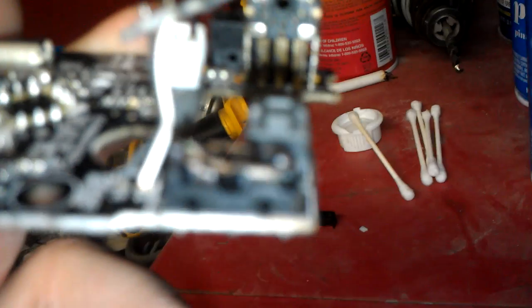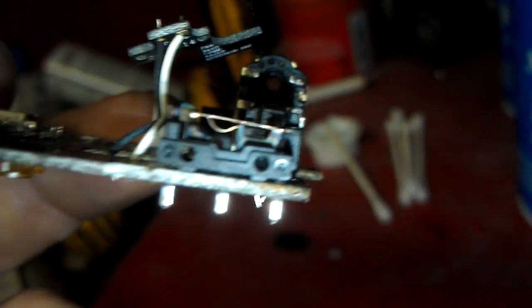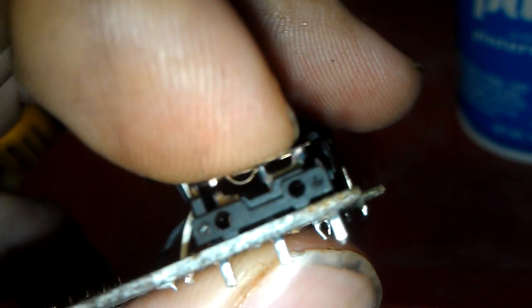Get this to focus — there we go. See that contact in there? When you actually press the button, it's that little contact that's dirty, and just spraying cleaner in it isn't going to clean it properly.